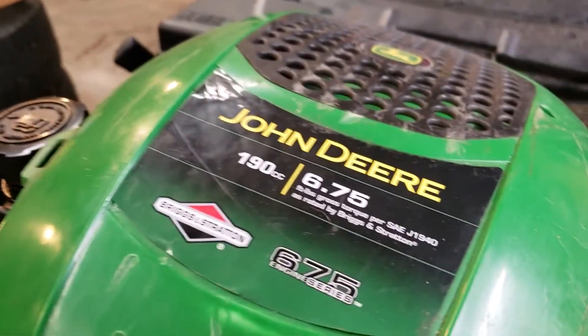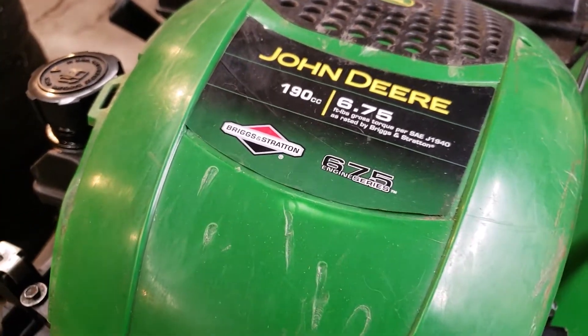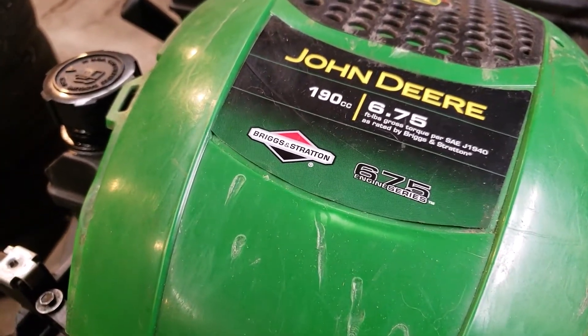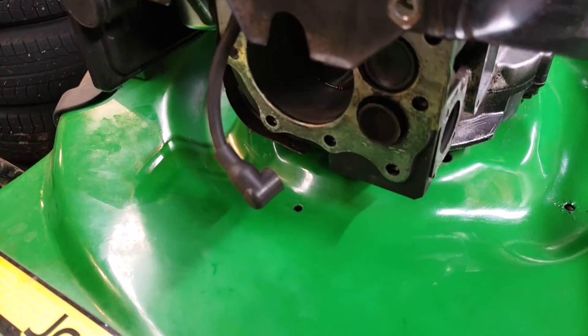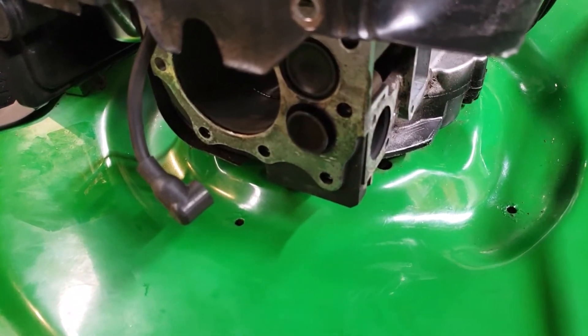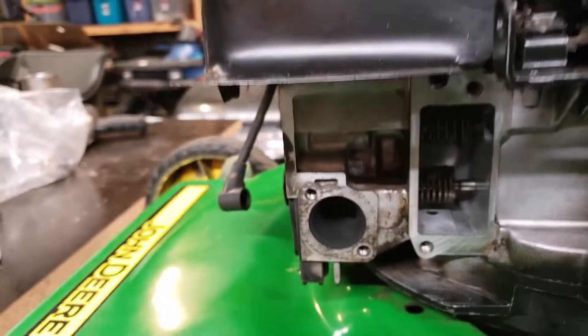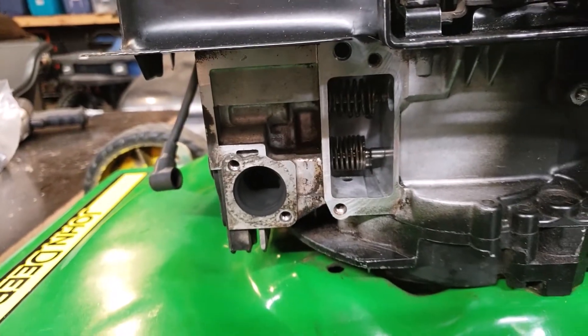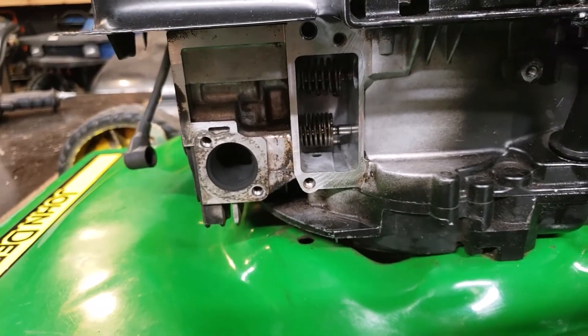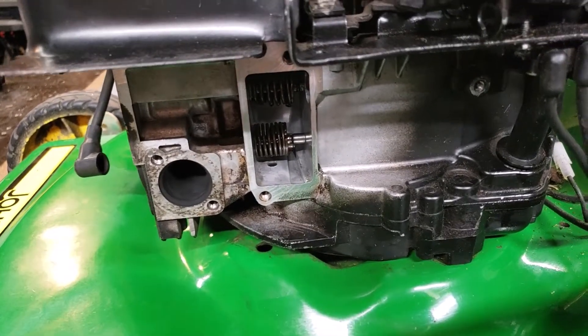This is a Briggs & Stratton 7.6.75 — I'm guessing it is 6.75 horsepower, it's 190cc — it is your typical flathead where the valve seat fell out. I got the valve seat pinned back in, but we're gonna take the valves out now and get the valve seats ground for the proper clearance between the tappet and the valve stem.